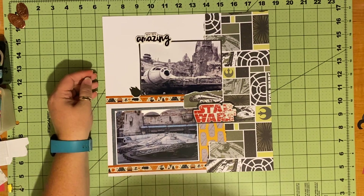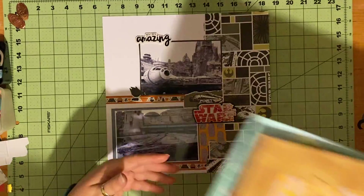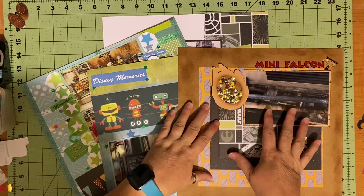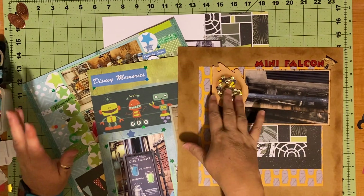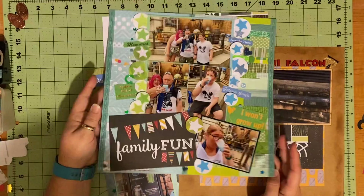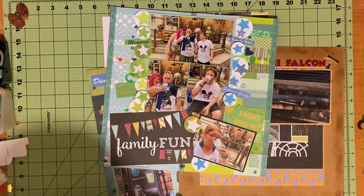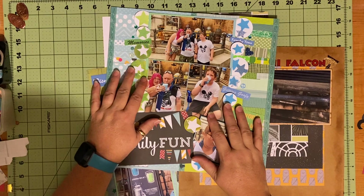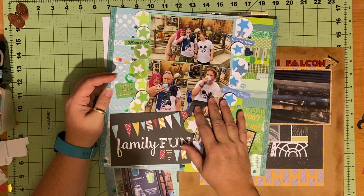That is it - I only made four pages. Like I said, I have not been fully functioning, but I've used mixed media, I've got a couple of different techniques, I've made a shaker pocket, I did some tearing, and tons and tons of scraps got used up. I'm super excited about that, and I'm getting super close to being done with my Disney adventure with my family.